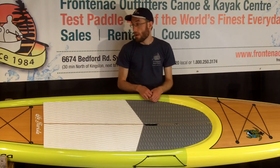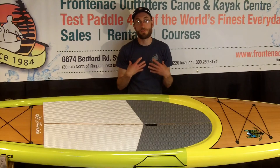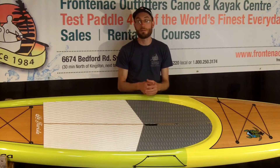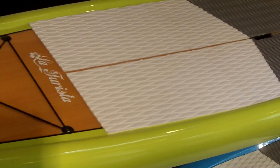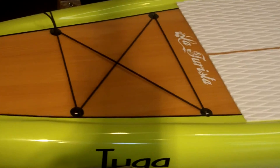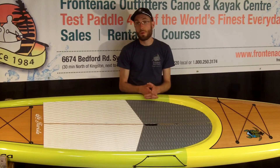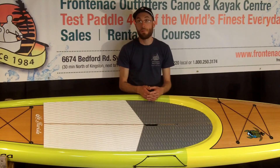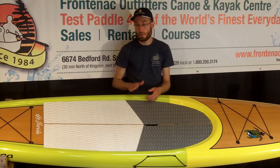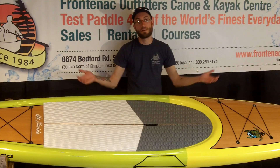To summarize, the Teresta 11-6 from Tugasup is a fantastic touring board — my personal favorite board I have ever paddled. It's great to tour, efficient, and fast through the water. It's also quite user-friendly because the double concave really increases stability. It's suited for the smaller to medium-sized paddler looking to tour or even do some recreational racing, given how fast the board is. If you'd like to try one, we offer free test paddling every day of the week. For more information, check our website at frontenacoutfitters.ca, and come on out and paddle with us.